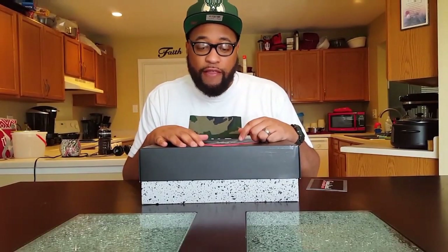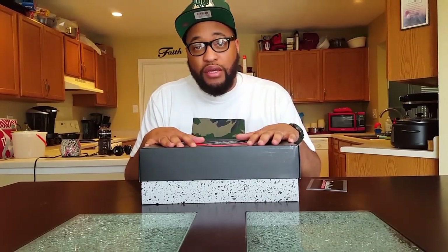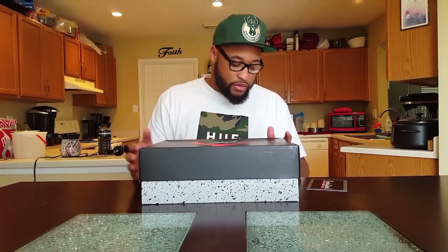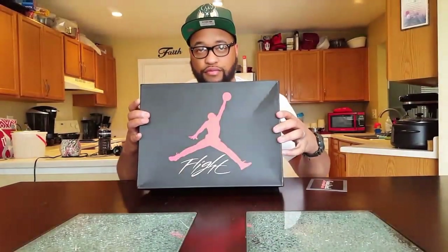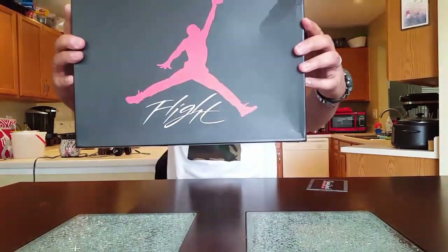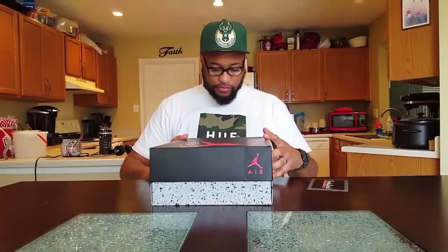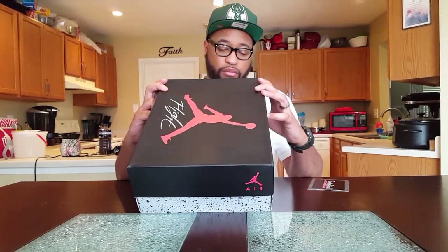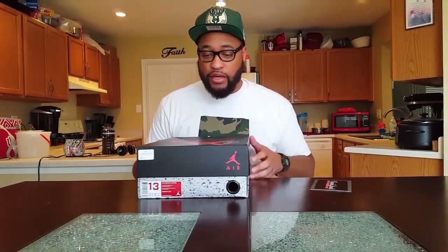Yeah, once again, this is a brand new pickup that I just got, and I got this for a steal — I mean a steal. So let's get into it. As y'all can see, Jordan box, Flight on top. We have here the Air Jordan 4 Retro White Black Cement Gray, so you probably already know what it is by saying that.